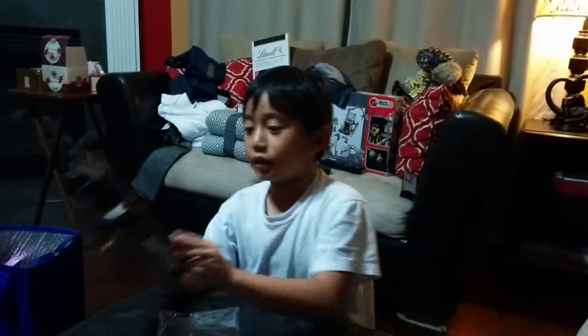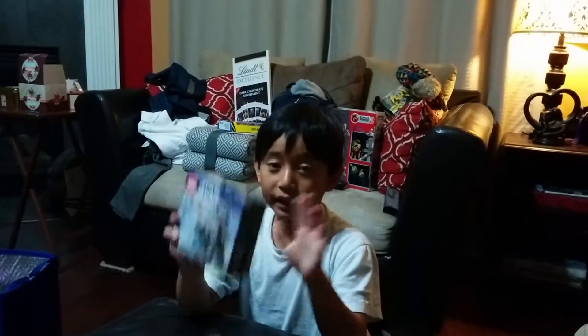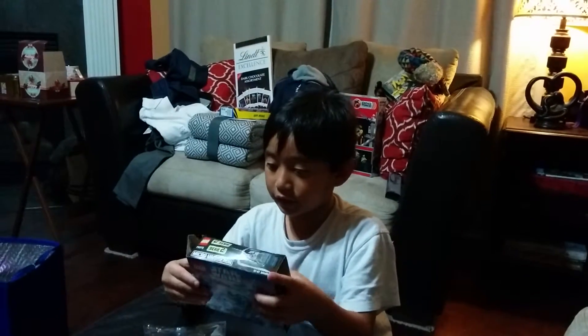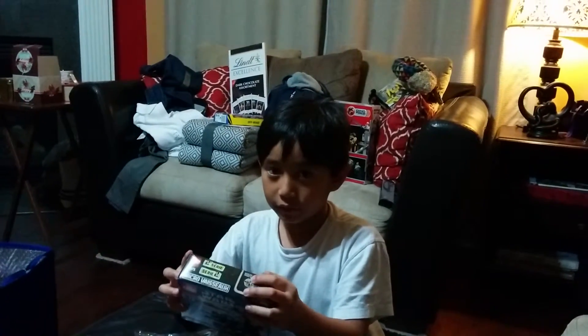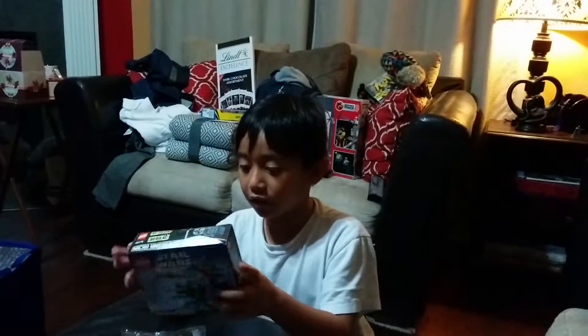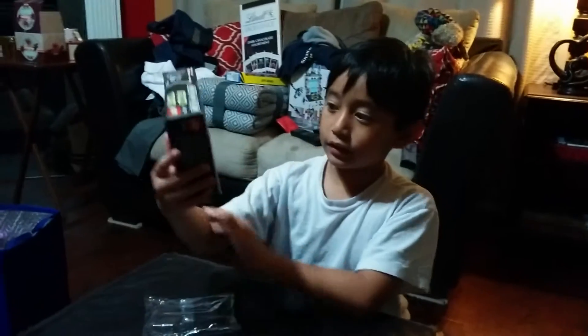It's me here, I haven't been doing too many videos. Today we're gonna build this new set. My name is Juno. We're building this new set that I got for Christmas. This is called the 8080.